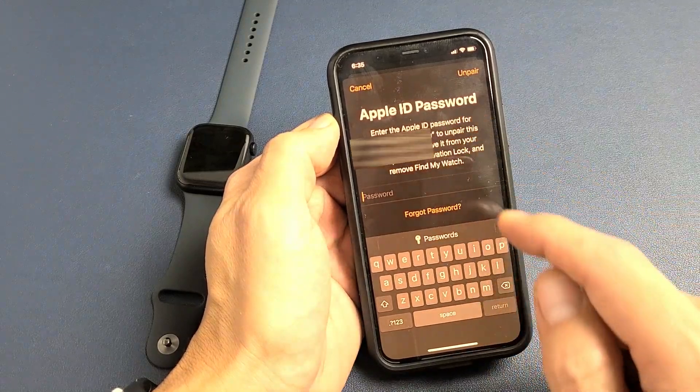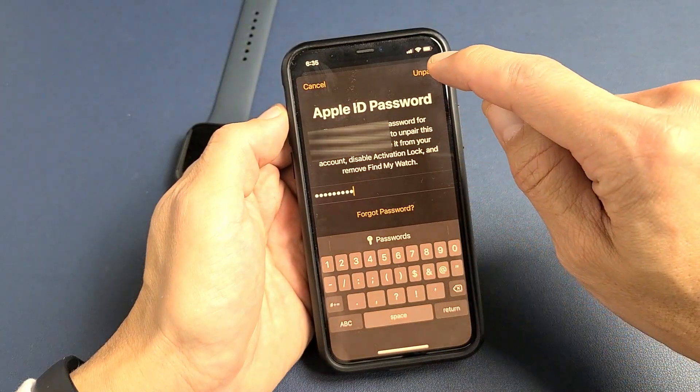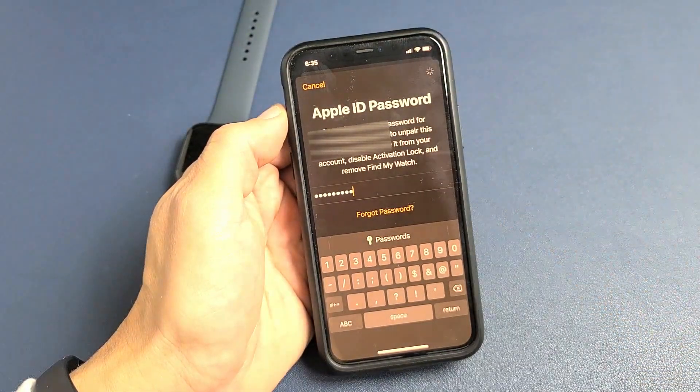From here, go ahead and put in your Apple ID password. After you do that, tap on 'Unpair' in the top right-hand side.